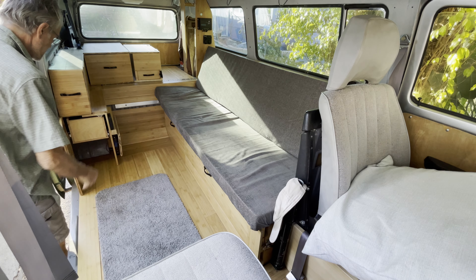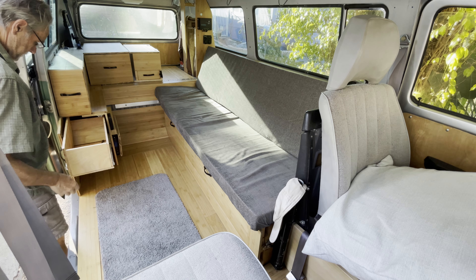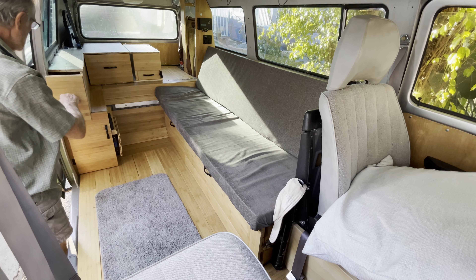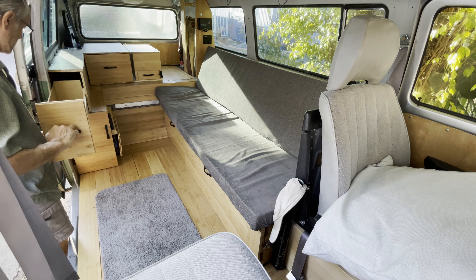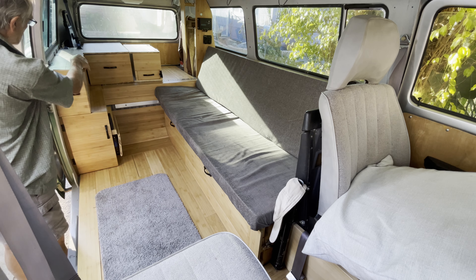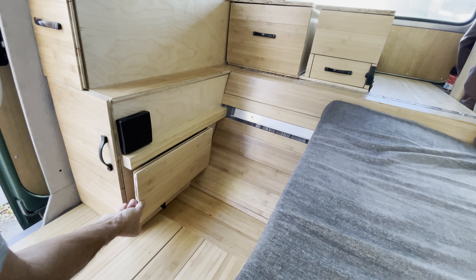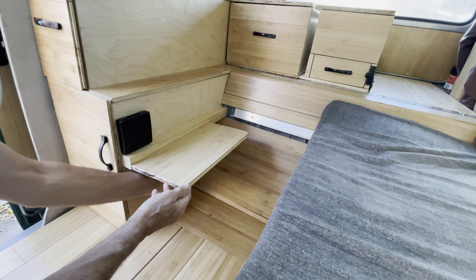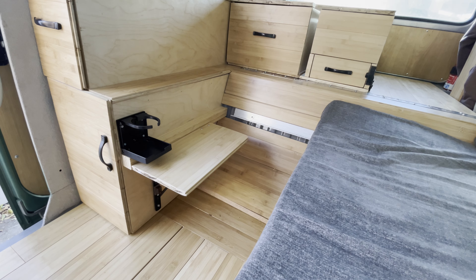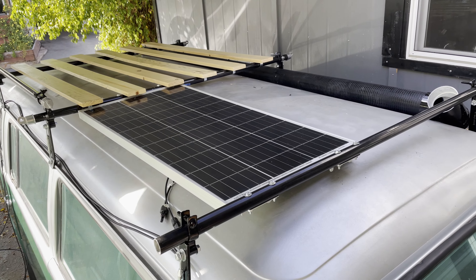There's a cupboard that's suitable for shoes with a drawer for other stuff. Another drawer ideal for food storage — this one's also accessible from the top. There's a small fold-up table and a cup holder.